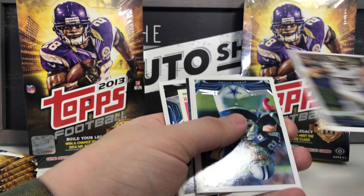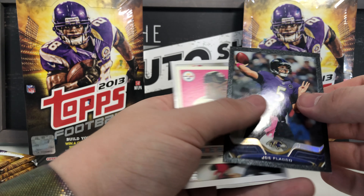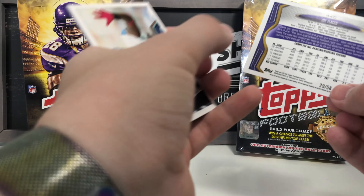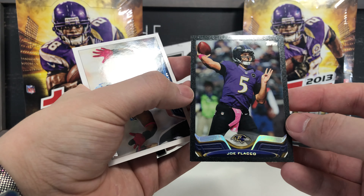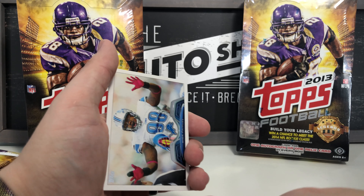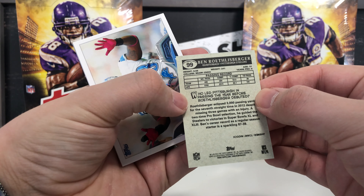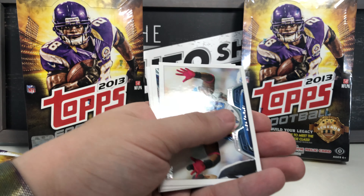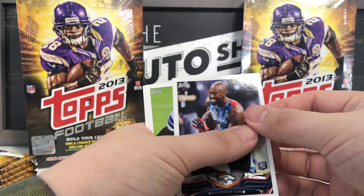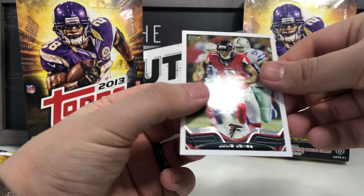Moving on to the next pack: Chris Long base, Jason Witten, DeMarco Murray, Joe Flacco with a colored numbered border — number 29 out of 58 — pearly border, pretty cool. Ben Roethlisberger mini insert card — love those. Nick Fairly base, New York Giants team card, Tavarres King rookie card, Joseph Randle rookie card, and Julio Jones base.